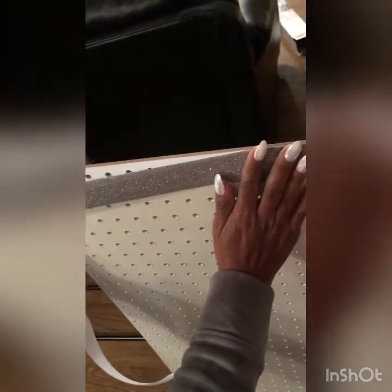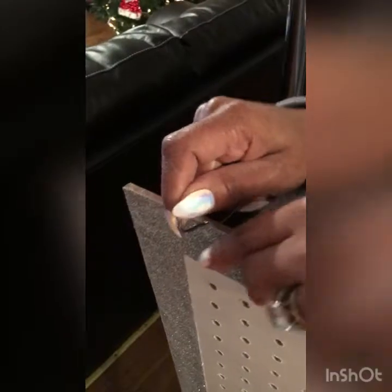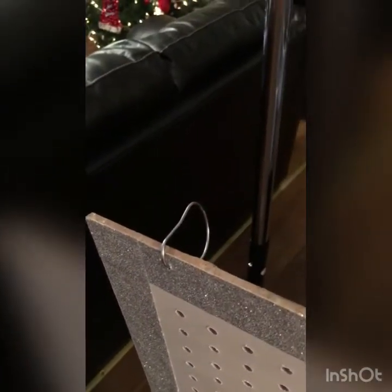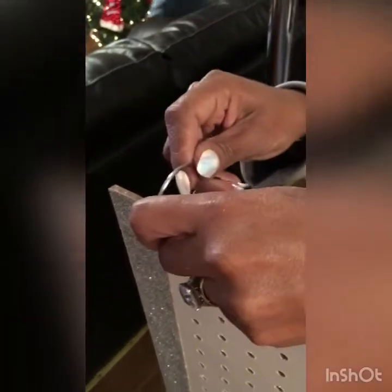Now I begin pressing my glitter tape around the borders to dress this pegboard up a bit. Next I take my shower curtain hooks and I press them through the holes of the pegboard at the top. I place two in each side and one in the middle.